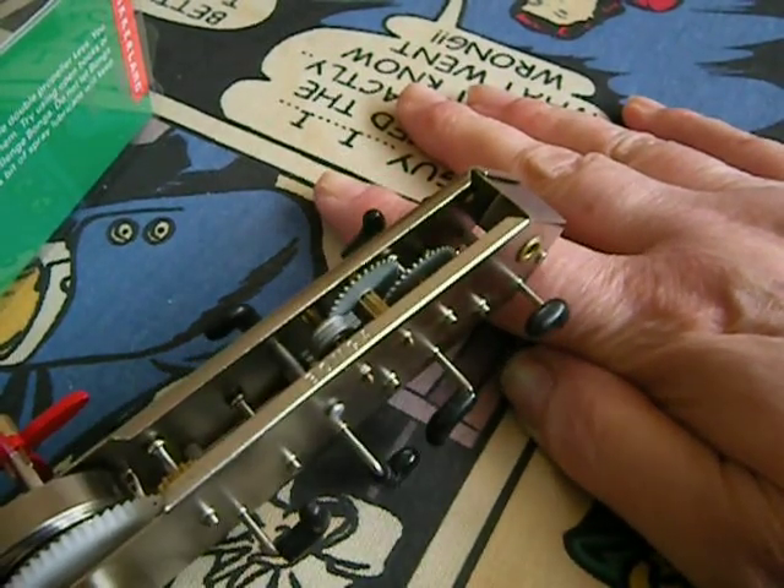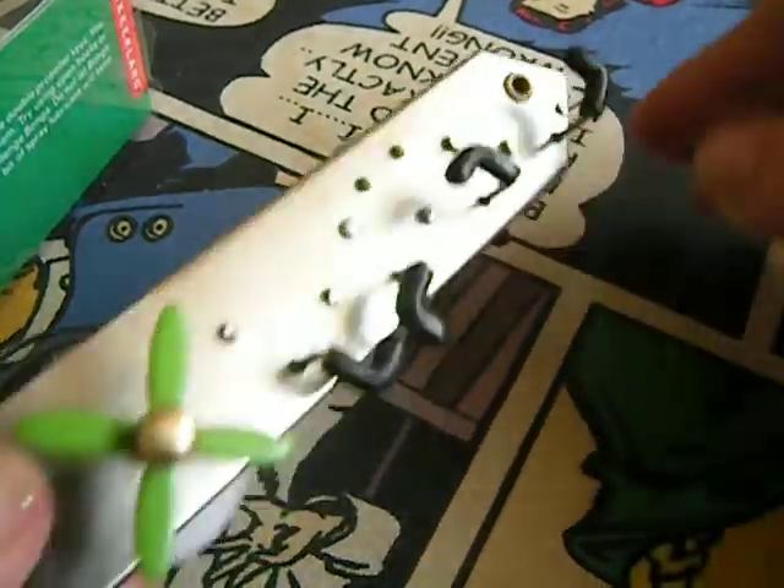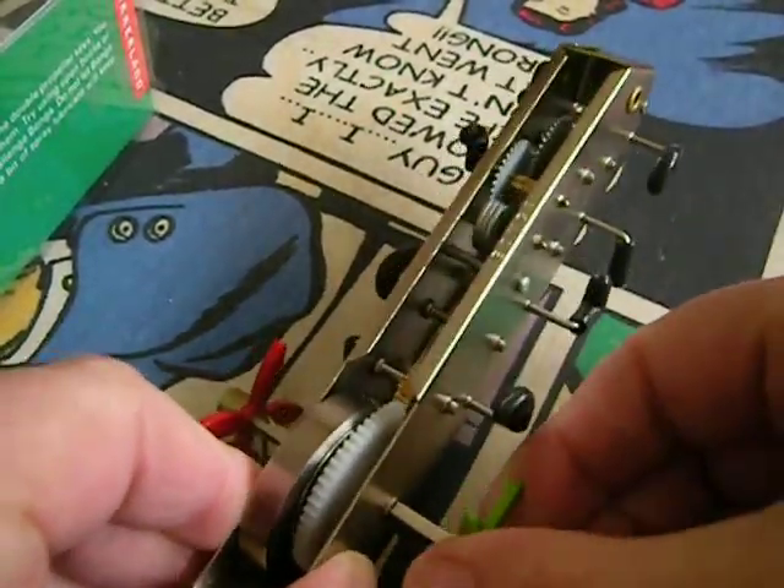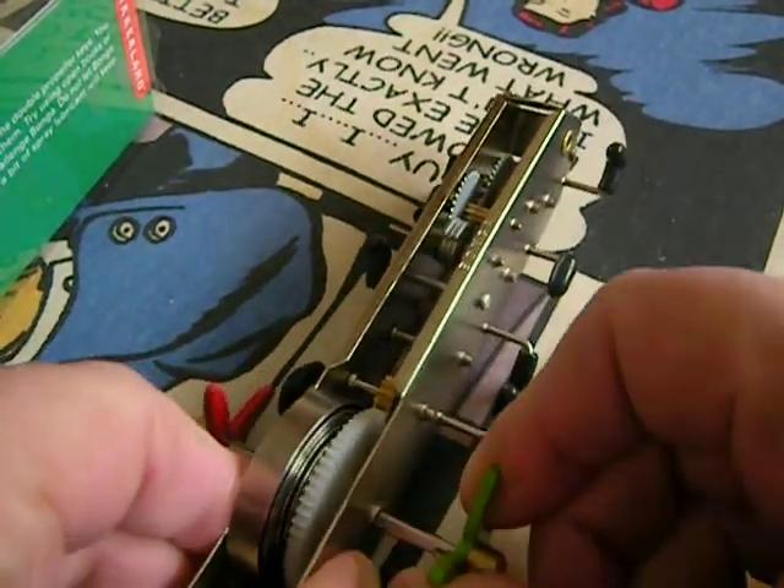Oh look, he can climb over. I didn't wind him up tight enough. There's a spring there.